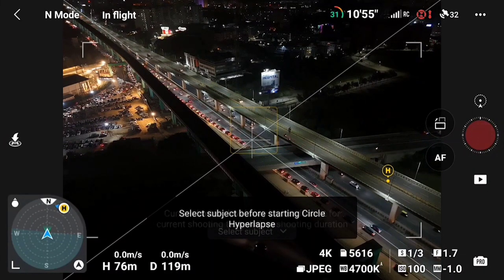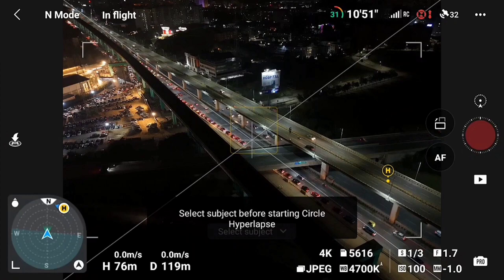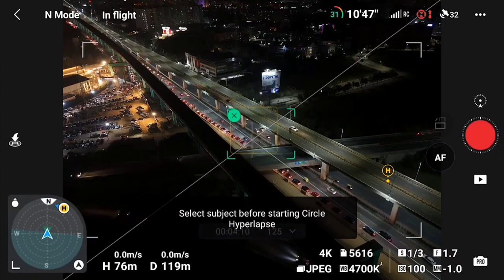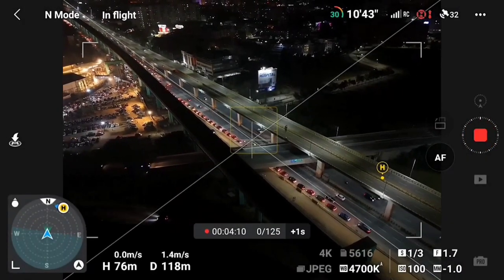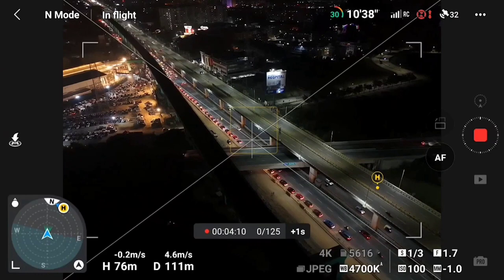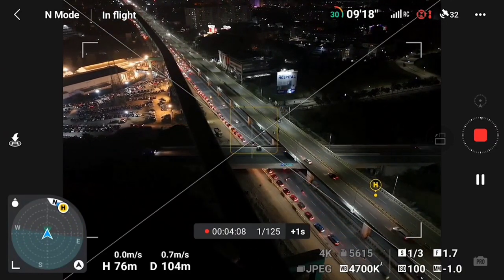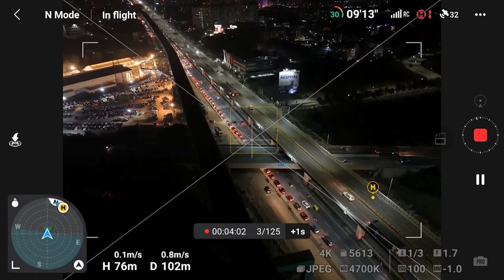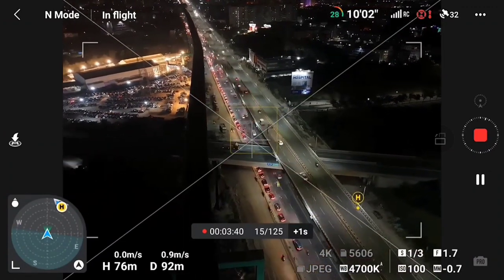After setting the options, you have to select a tracking object. I will activate the bridge in the middle part — activate the track on screen and select a frame or an object. When you start, if your battery is low it will be insufficient, so charge your battery and then try this shot. Here my hyperlapse will start — you will see the total duration is 4 minutes 2 seconds, and the total frames I will capture is 125 frames.